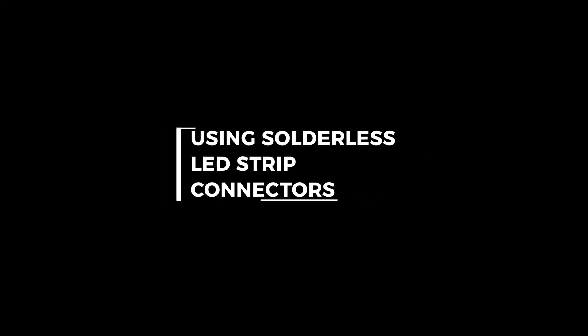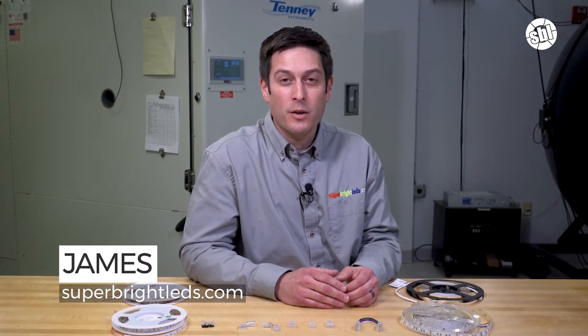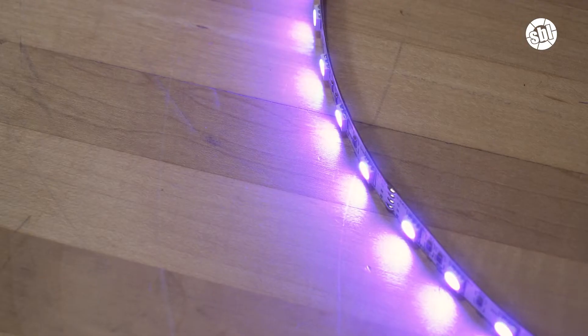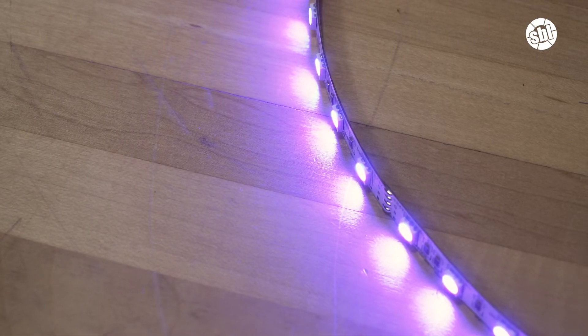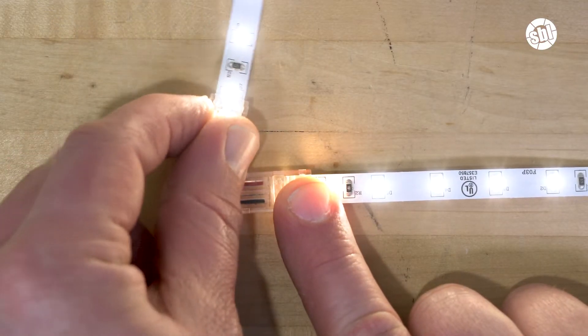Hi, it's James at Superbrite LEDs and today I'm going to show you how to connect LED strip lights using solderless connectors. When installing LED strip lights there are two types of connections to make. The first is to connect your strip to a controller or to a power source. The second is to connect your strip to another strip. This way you can extend the overall run, bridge cabinet seams, round corners, and more. To make these connections you can either solder the LED strips, which we covered in another video, or you can use one of the many solderless connectors available at Superbrite LEDs.